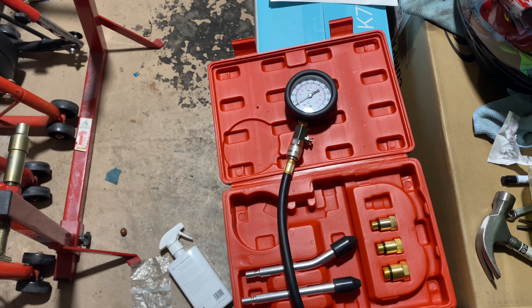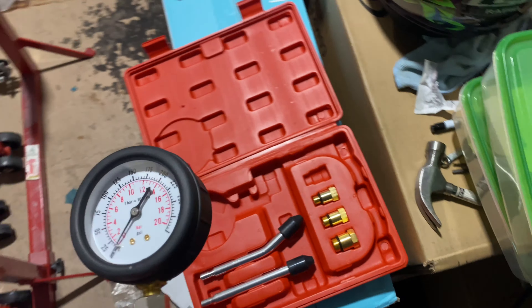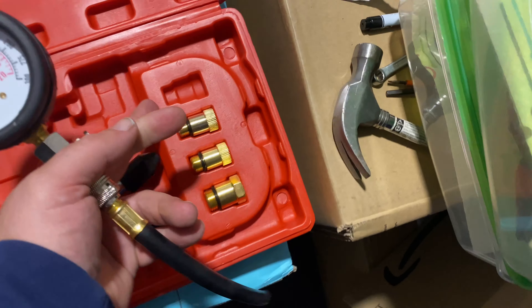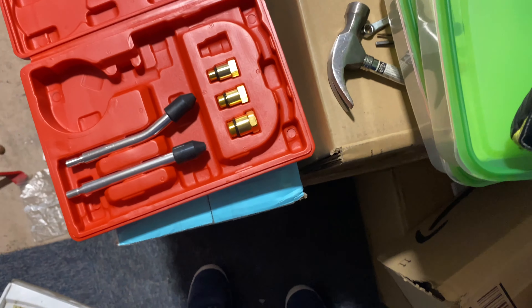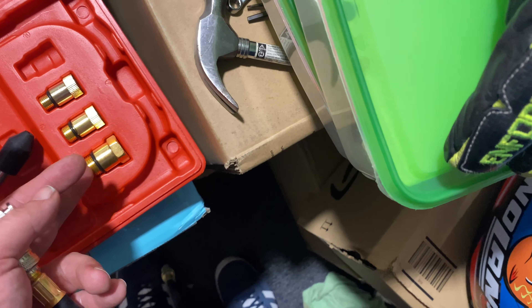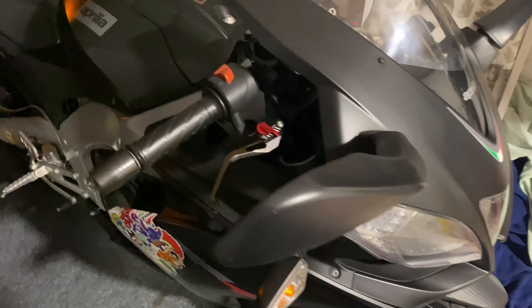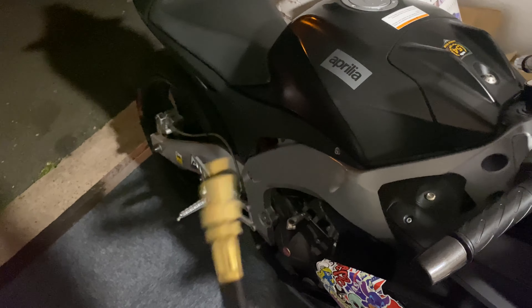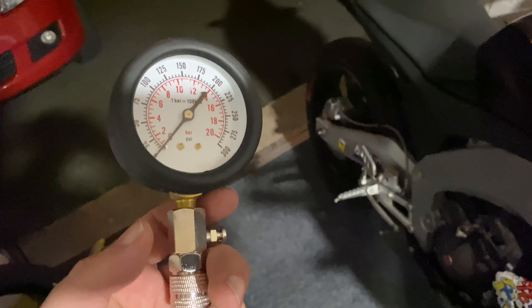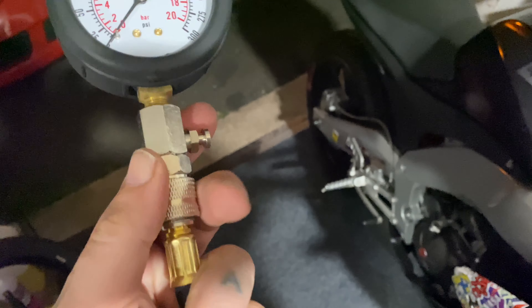Starting from the beginning — you've got different adapters here: 10 mil, 12 mil, 14, 16, and what might be 18. That one might be for the little Aprilia, which takes a 10 mil spark plug. You stick your compression sensor together — this bit comes off the top.